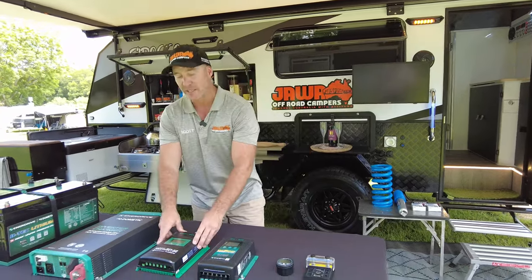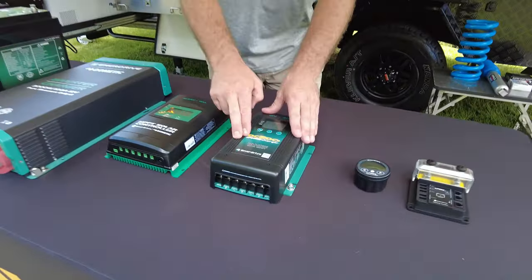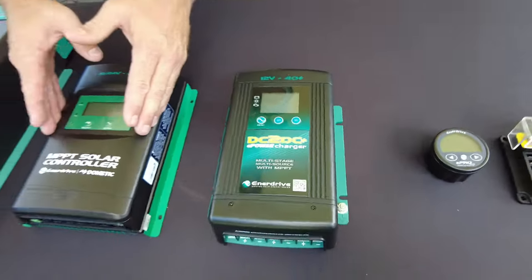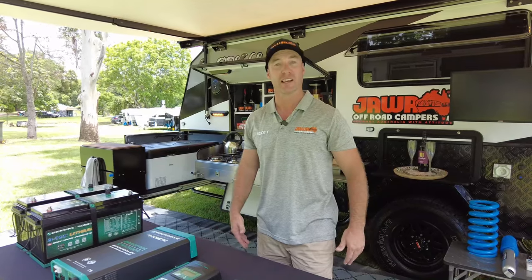Whilst having this MPPT taking care of the solar on the roof, that means the DC-DC can take charge from the car while you're driving. So you can take advantage of having, on a beautiful day, 600 watts of solar and also your car feeding up to 40 amps going in at the one time — 40 amps of car input, 29 amps of solar on a great day, 70 amps. Can't beat that.